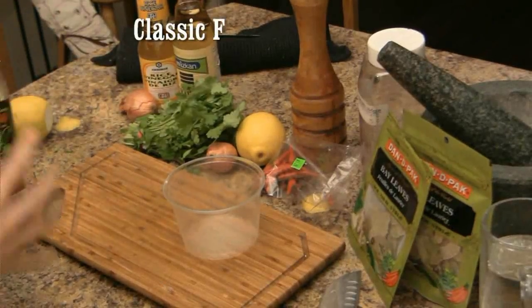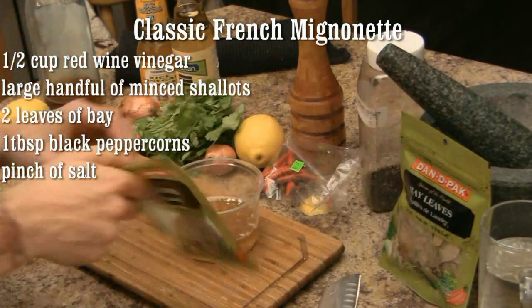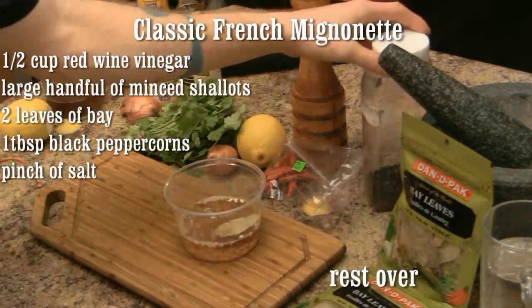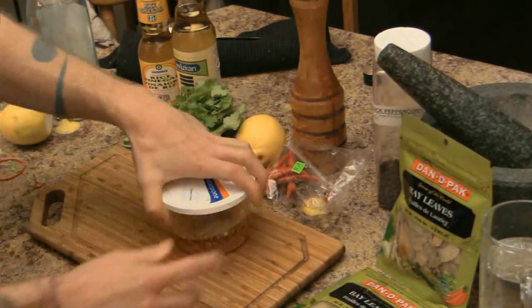For our classic French mignonette, start with one half cup of red wine vinegar. Throw in a large handful of your minced shallots, a couple of bay leaves, some black peppercorn, and a pinch of salt.